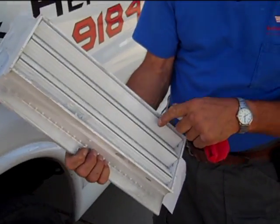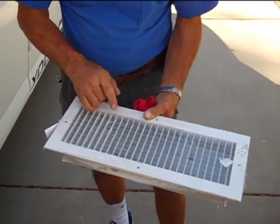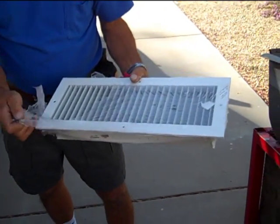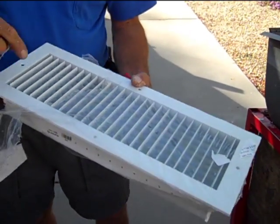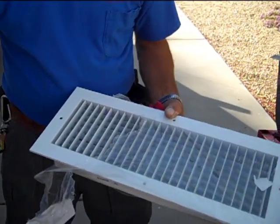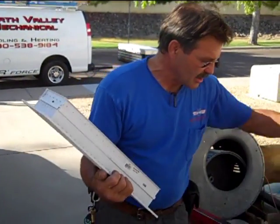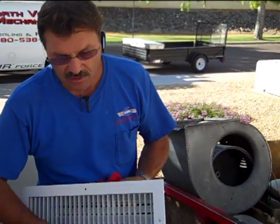This is called an opposed blade damper double deflection register. The opposed blade damper in the back acts like a hose nozzle. You can easily adjust these little bars in order to direct the airflow to an outside wall or a window where you want to condition the wall area and the window space, and try to get that room air moving in a big circle by supplying the air at the hottest portion and then seeing the airflow go back to the return.